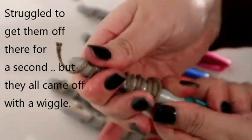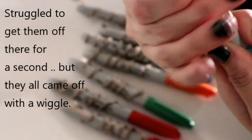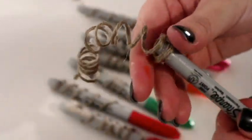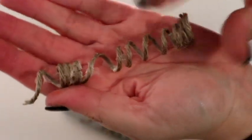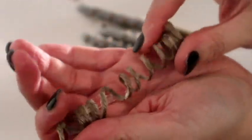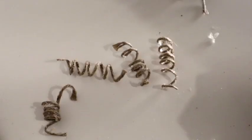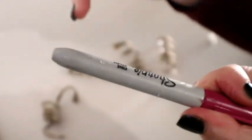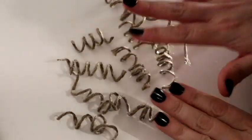To get them off you just want to give them a wiggle, and they should have dried into some really cute spirals. This is what we're going to hang off the top. If you're worried about the pens, please don't be — it will just peel off afterwards and they'll be as good as new. That is all the little curlies done.